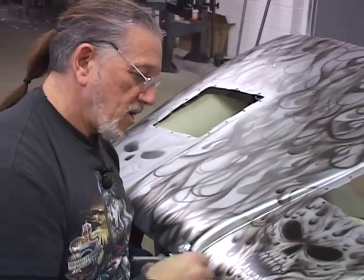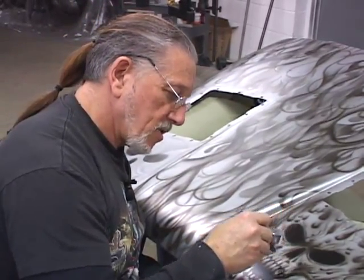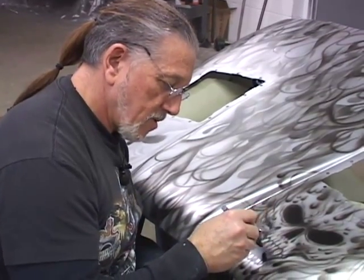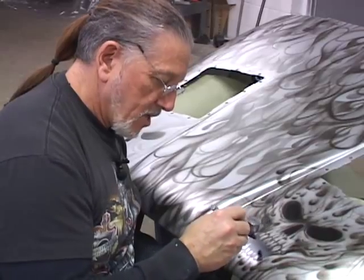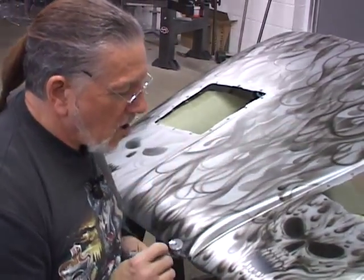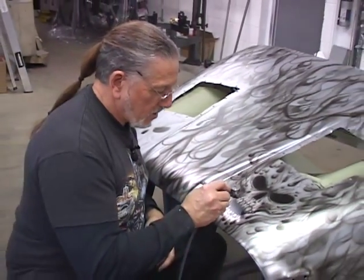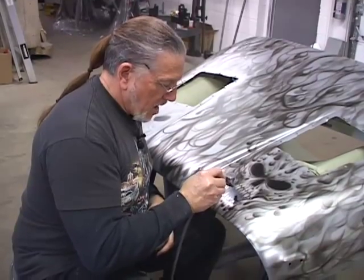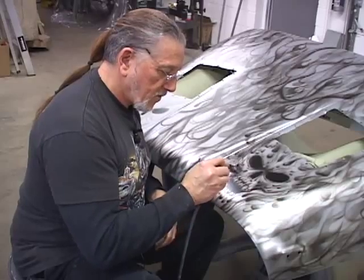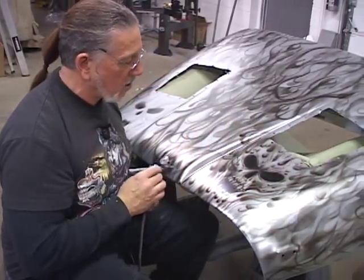I've picked up all the detail I need on this one. I'm going to move over to the other side and do the other twin skull over there and get him all etched in. Then once I get that detailed in, I'm going to go through and put some small skulls in because the rest of the Jeep's paint job has a ton of little skulls worked into the flames, and I haven't done that to this hood yet. You'll see how I freehand them in as we go.